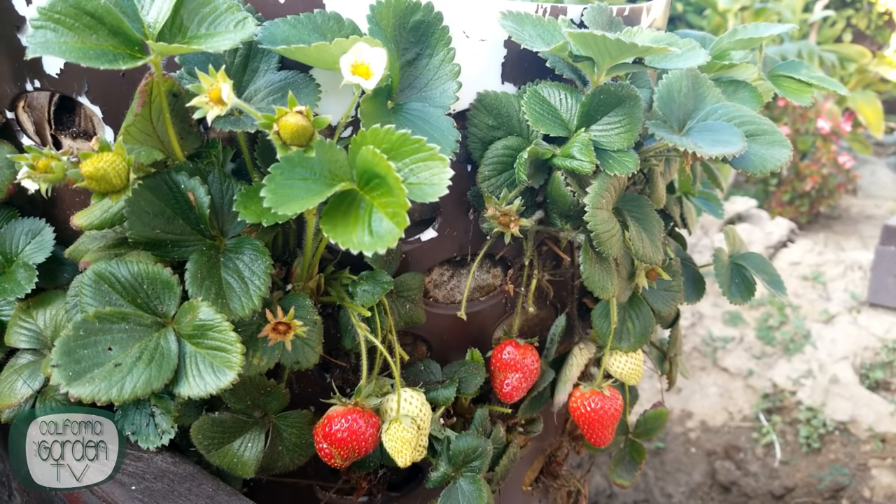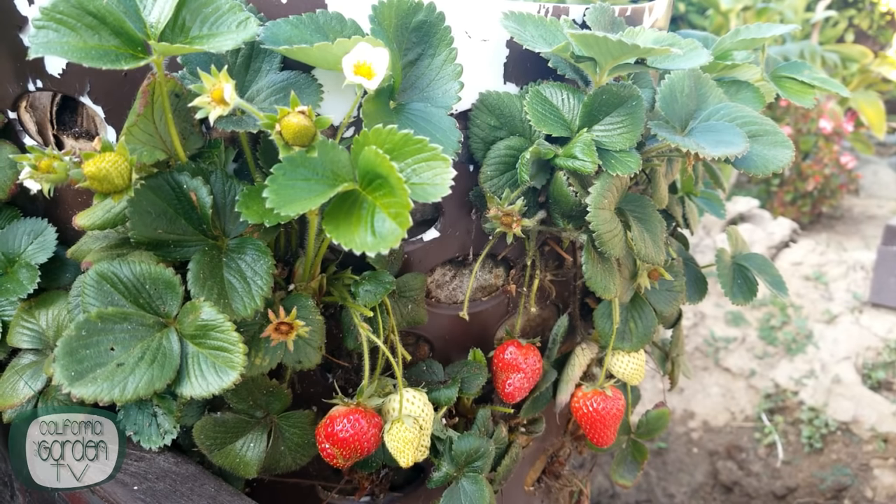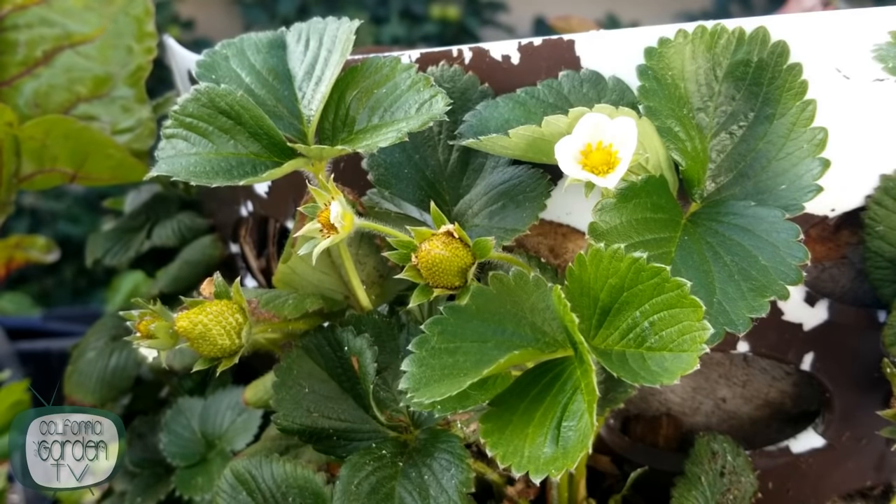So I thought I would take a quick moment to do that. As you can see, the strawberry tower is performing really, really well. The main issue that I had — that I built this for — was to keep the bugs away from the strawberries, and I don't think to date I've had one strawberry eaten by any type of bug. I had a couple birds, but that didn't really last long.